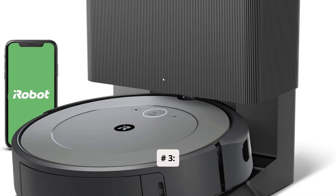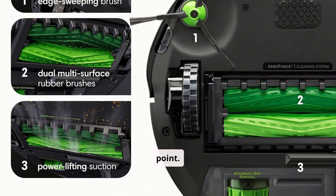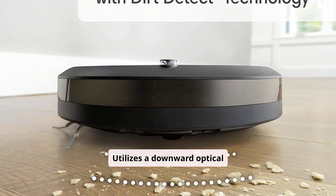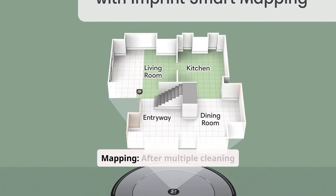#3: iRobot Roomba i3. The Roomba i3 introduces advanced navigation features at a budget-friendly price point. Pros: Smart navigation utilizes a downward optical encoder and gyroscopes for more systematic cleaning patterns. Imprint smart mapping: after multiple cleaning runs, it learns your home's layout, allowing for targeted room cleaning.